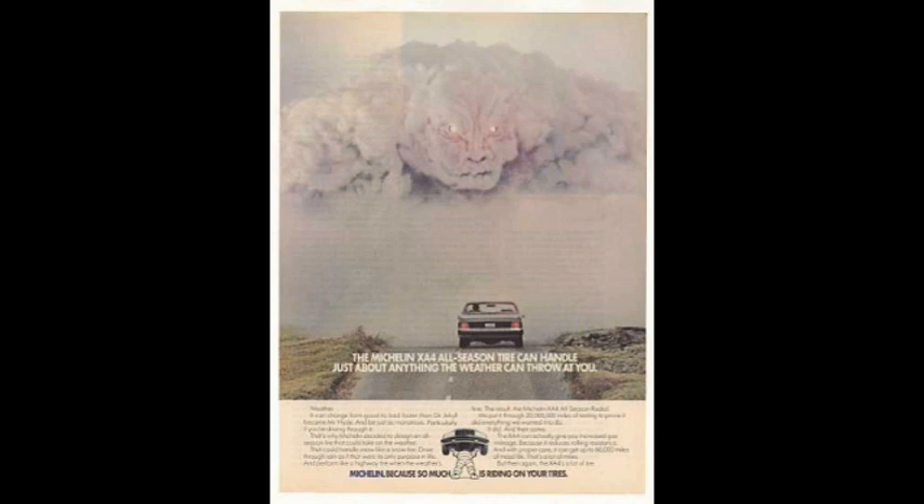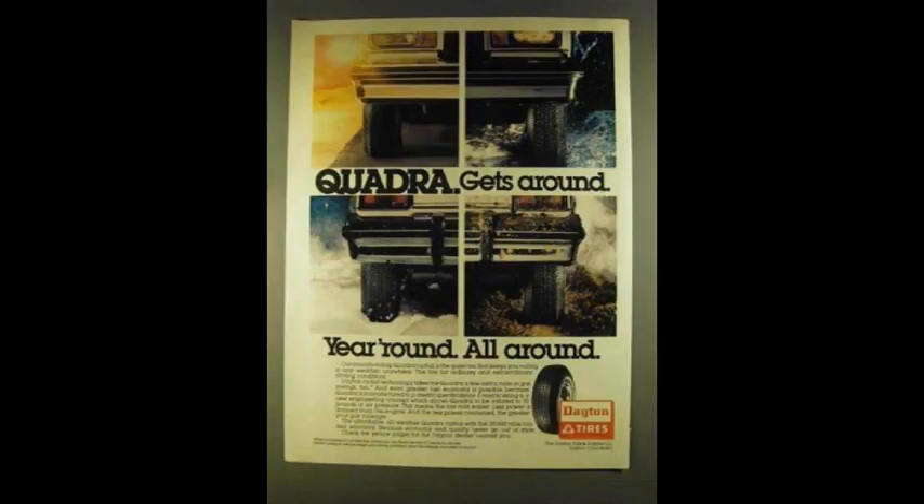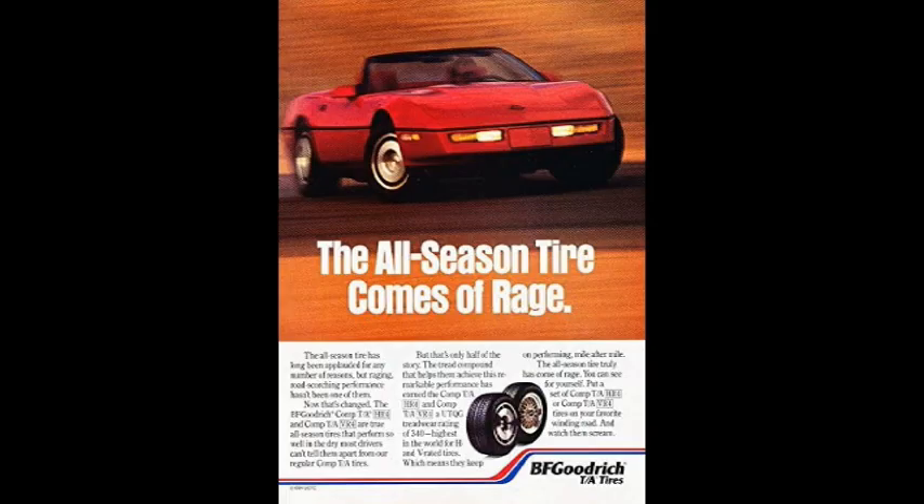If you believe the advertising hype of the time, you'd think you could put a set of these tires on your car and leave them on all year long even if you lived in a typical snowy environment. There's a snowflake right there in the ad and that tire's sitting in a big pile of snow. All the other tire manufacturers immediately jumped on the bandwagon and started making their own all-season tires, and then a lot of confusion arose over just what the definition of an all-season tire actually is.